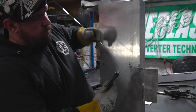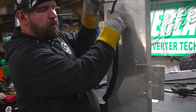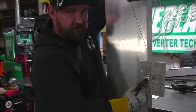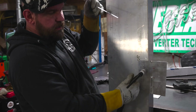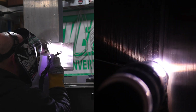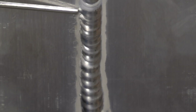Next we're going to maintain proper torch angle but change where we add the filler rod. A lot of times I see people running vertical add filler rod from the side of the puddle because it's easier to travel, but what we really want to do is focus on adding filler rod at the front edge of the puddle. The first run here uses good torch angle but bad filler rod addition — adding it to the side of the puddle — and you can see we're actually pulling filler back out of the puddle.